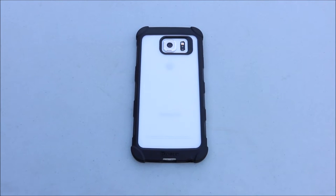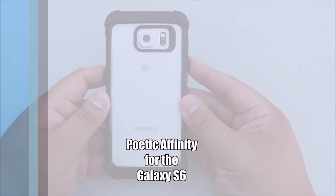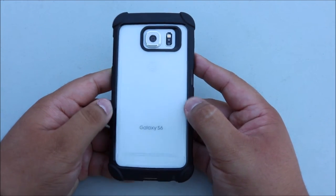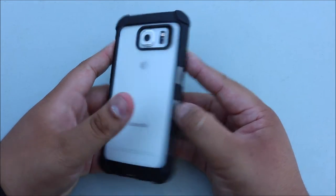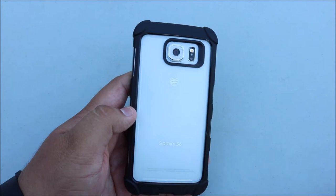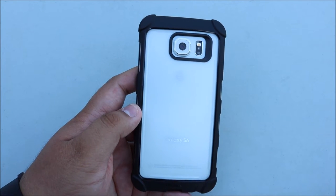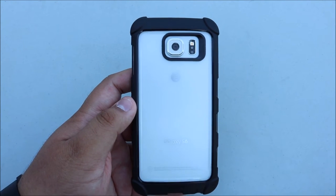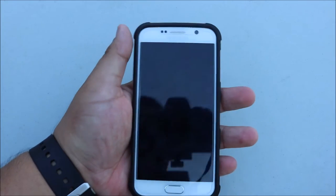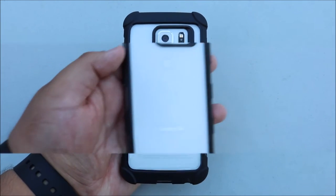Hey, what's going on guys, Steve here from Unbox Tech. Today we're going to be taking a look at the Poetic Affinity case for the Samsung Galaxy S6. First off, a big thank you and shout out to Poetic Cases for sending me this case for review. Also shout out to my girlfriend Ezzy Sparkles for picking up this amazing new camera — we got the Canon T6i, which is amazing, so look forward to much better quality videos.